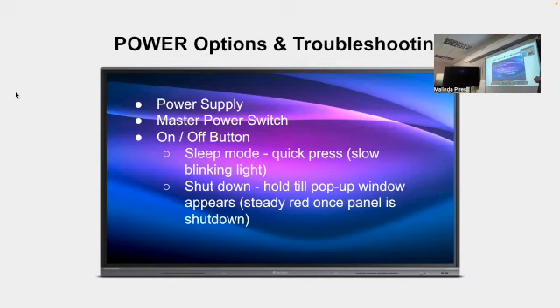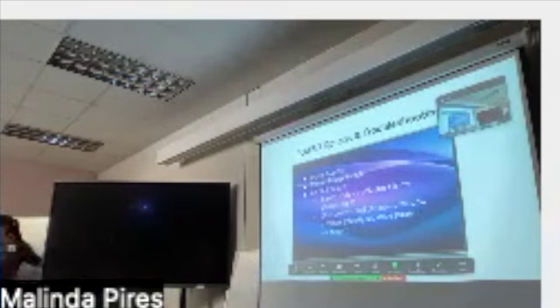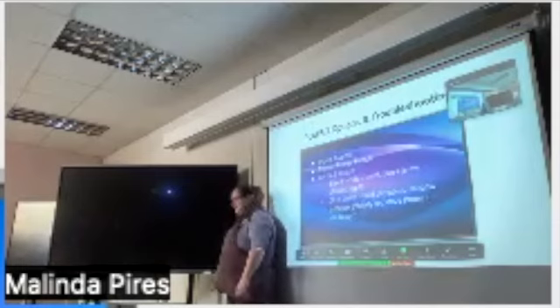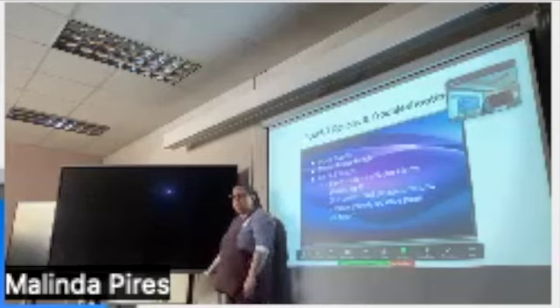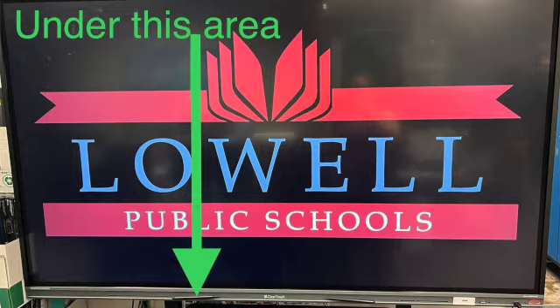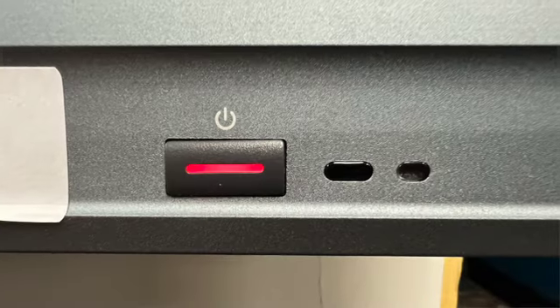Power is a simple thing but I'll go over it anyway. These have a power cord plugged in the back. If your panel isn't turning on, check that it's plugged into the wall, check that the wall outlet is live, and check that it's plugged all the way into the panel. The power button is right here, but notice there's no light on it — that means it's still not getting power. There's also a master power switch, located to the left of where the cord plugs in on the back. Reach up and click it on and you'll see a red light.